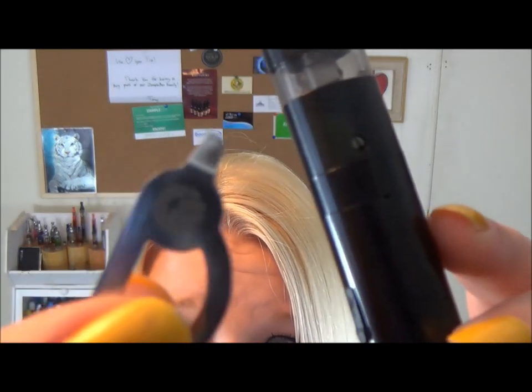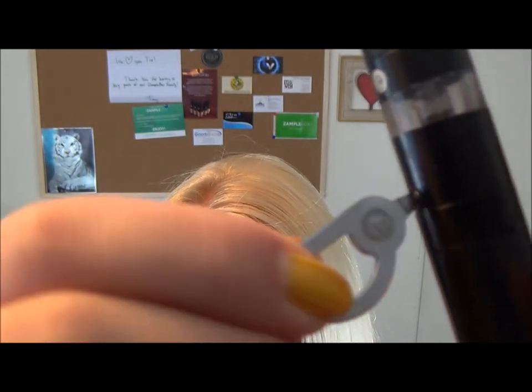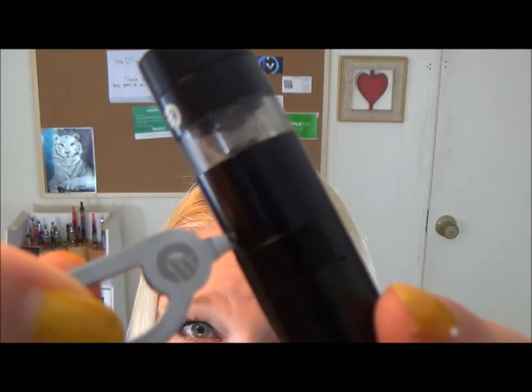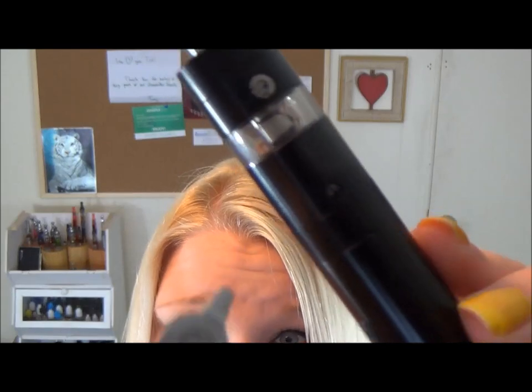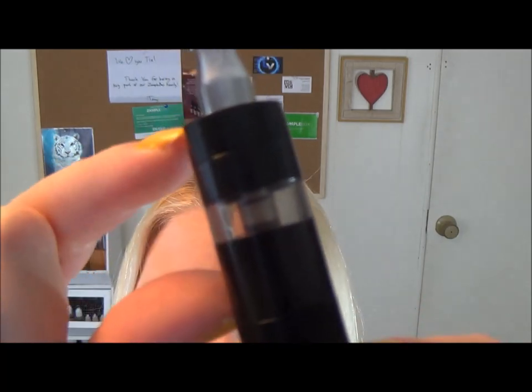Really good vape. This metal piece bewilders me — I know it goes in here but I don't know what for, and I will definitely figure it out and let you guys know. Upon first glance I thought the tank was only this little tiny thing, but it is actually this whole thing right here. So it's a decent size tank.